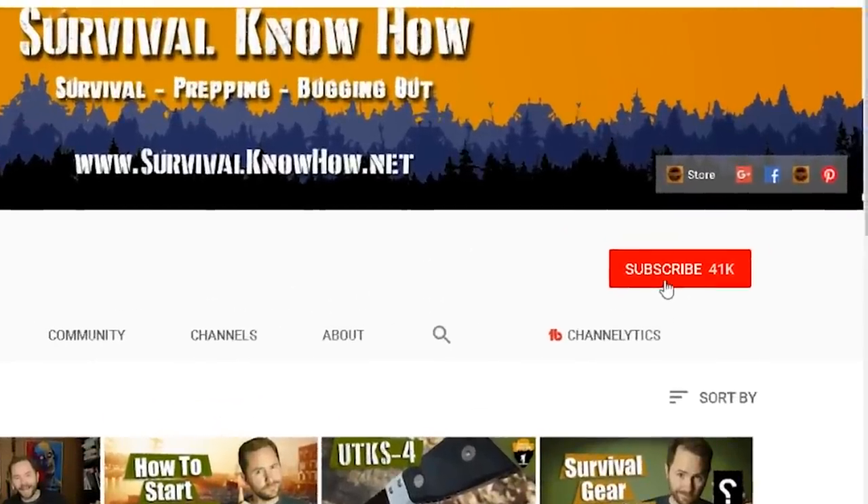Welcome back to the channel. I put out content on survival, prepping, and self-reliance. So if you're new here, subscribe and hit that little bell icon to stay current on my latest content.